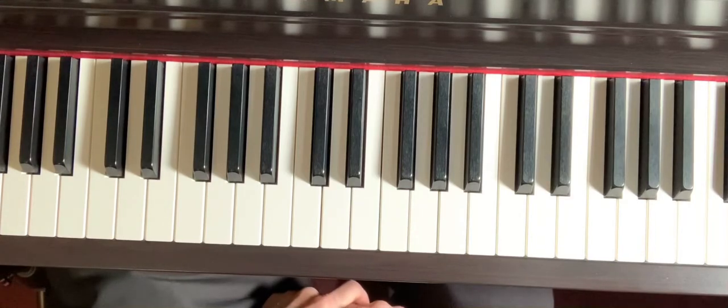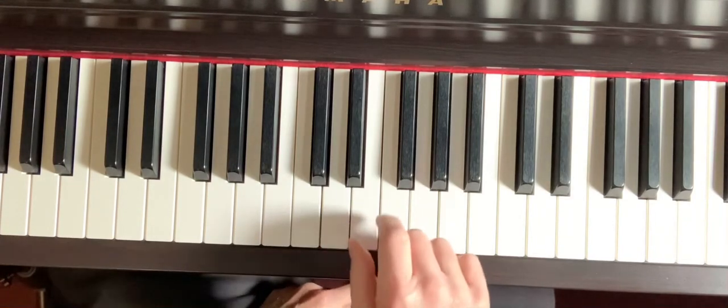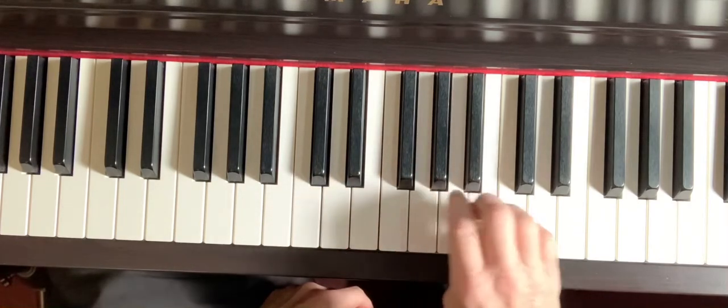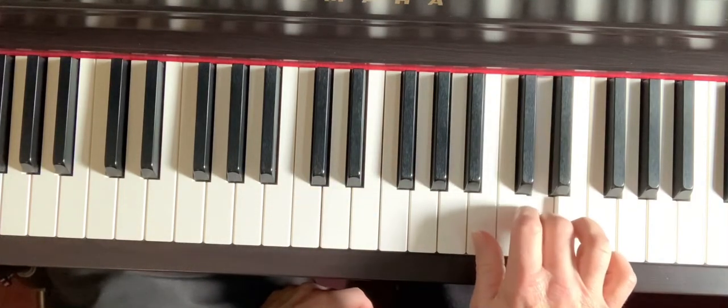Then we have the E natural minor. The notes will be E, F sharp, G, A, B, C, D, E.